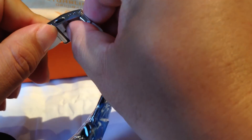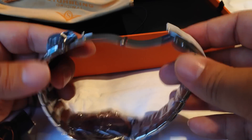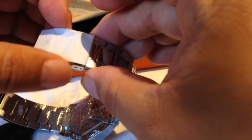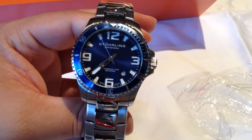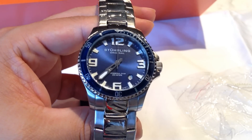It does not have a diver extension — that would be a very short additional deployment clasp for true diver's watches, giving you maybe another inch or so of bandwidth to put over a wetsuit. But this is a pretty nice release clasp. It comes wrapped in some pretty heavy-duty plastic wrap. Okay, I got the plastic off. This is the Sterling classic diver's watch.